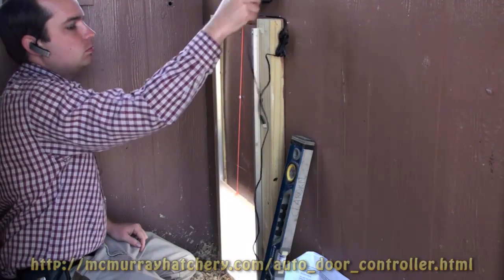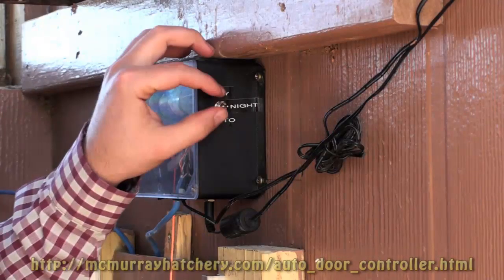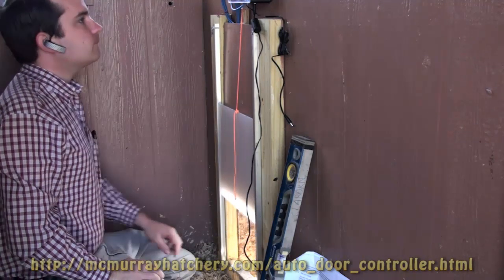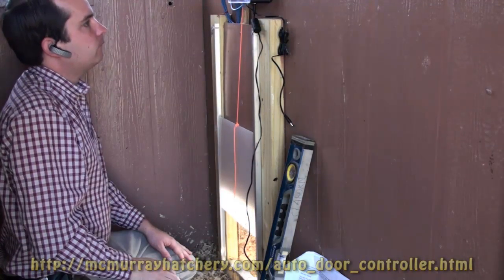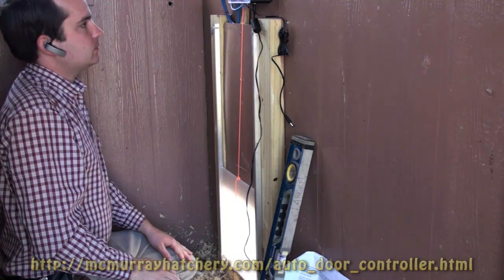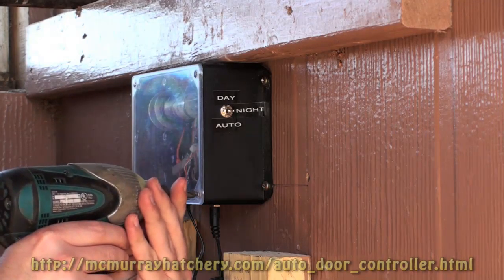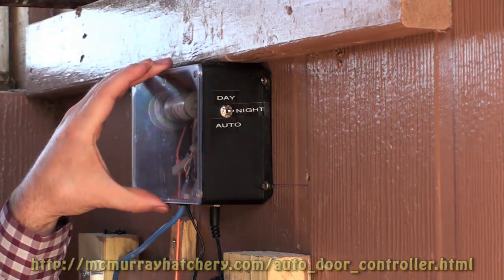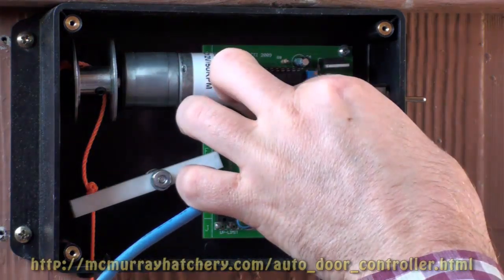Now it's time to test the door to see if it opens and closes. I'm just plugging in the power cord. I'm going to switch it to the day mode — the door should lift. I'm just going to switch it back to the night mode to see if it lowers back down like it should. Then I'm going to switch it back to the light sensor mode, but first we've got to remove the connection from inside the controller so that we can push it through the outside of the wall and then reconnect it to the control box.